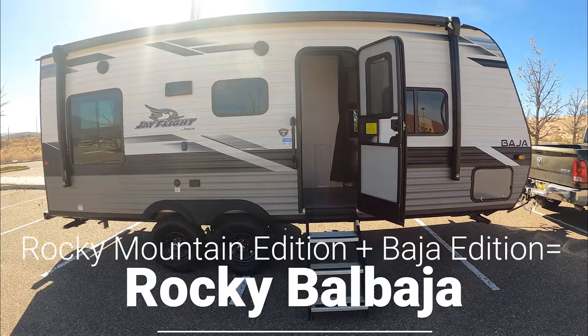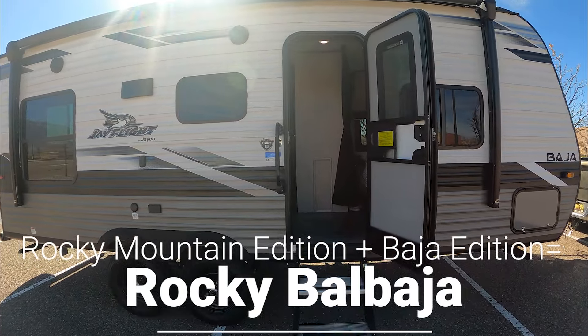Hello and welcome to Rocky Balbaha on your first exclusive tour. We're walking on inside and we did spend quite a bit of time looking for this actual trailer — pretty much the past year.